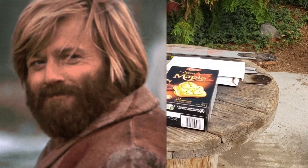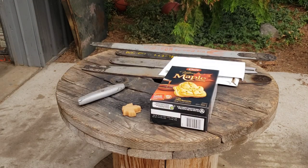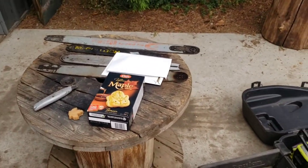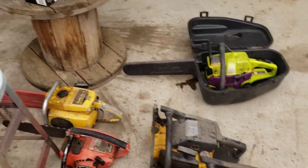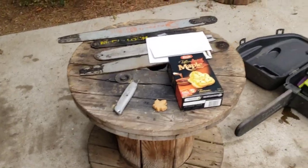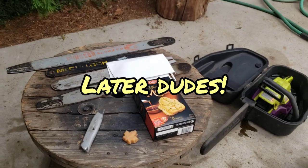This has been a great day. It's my Friday — been a rough week, so this is a good end to my week. Got some chainsaws, got some cookies. I'm good to go. See you guys later.